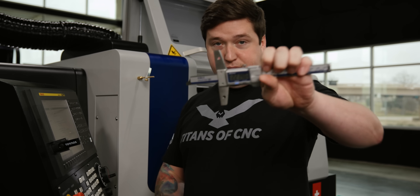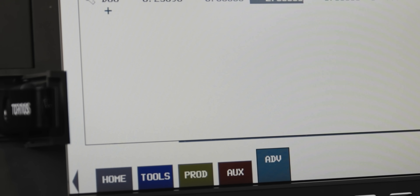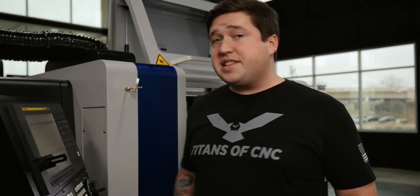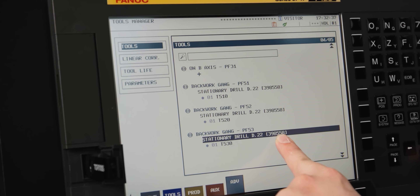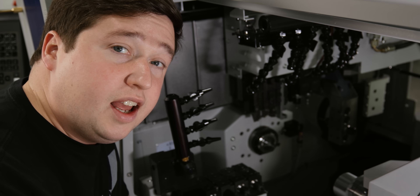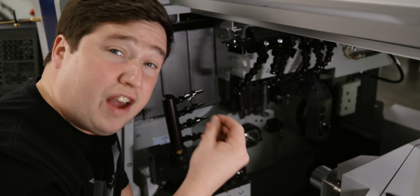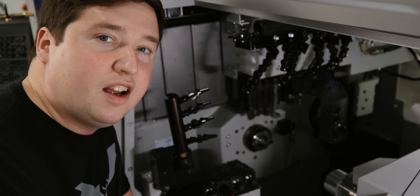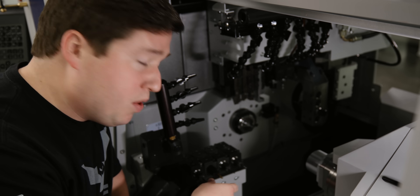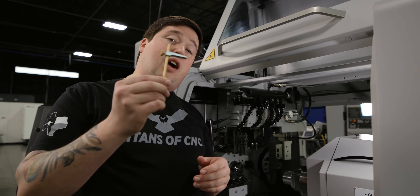I'm going to take the number that I got off my Mitutoyo caliper, select that holder, and enter it. One important thing to note is that the number on the screen matches the number on your holder. Every holder in here has a number on it, and it's really important you get that matched up accordingly in your TMI screen, because you can touch off every single tool on the machine this way — which is super convenient. No moving the machine around, no taking test cuts, none of that. Just slap your holder on there, get a measurement, and you're good to go.